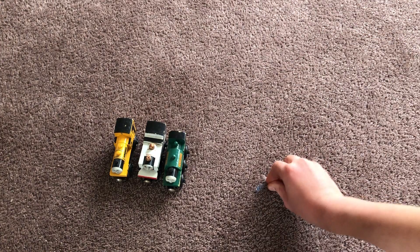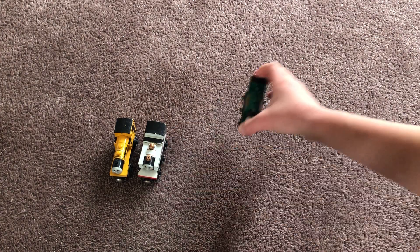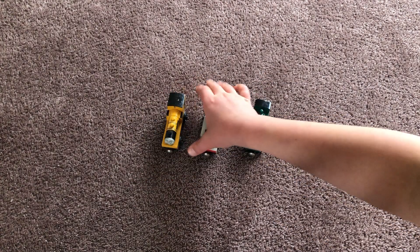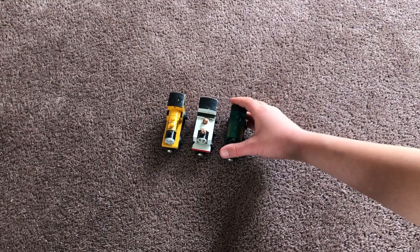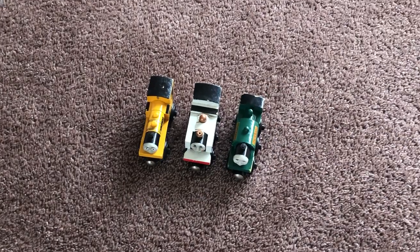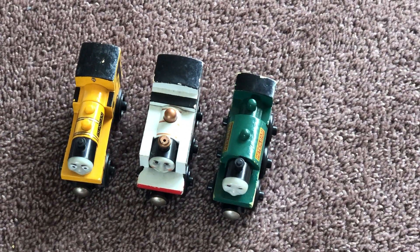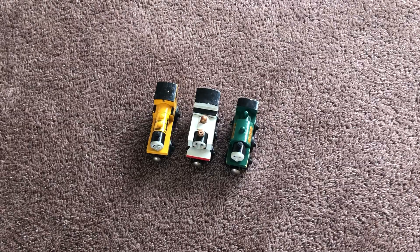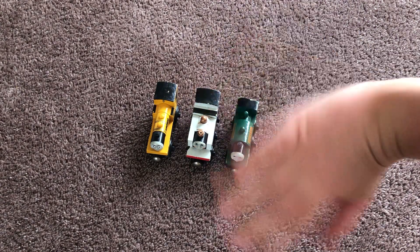Those are my first three narrow gauge engines, guys. Be sure to look out for more narrow gauge engine unboxings — it'll probably come with some other standard gauge engines too. Anyway, I'm coming to the end of this video. I'll see you in my next video, bye guys!